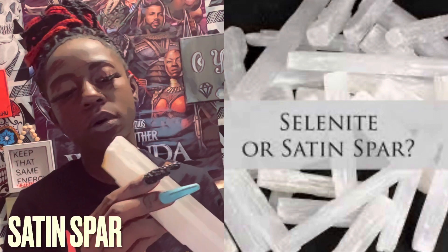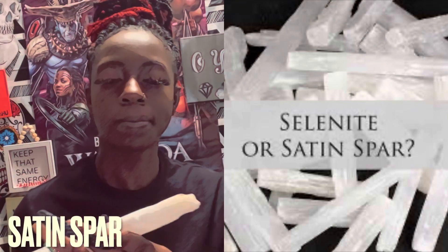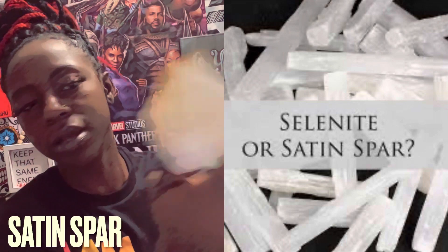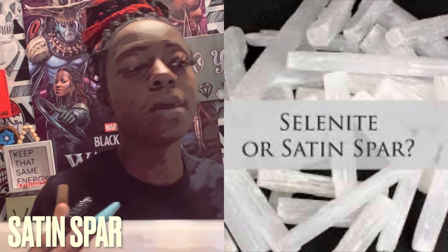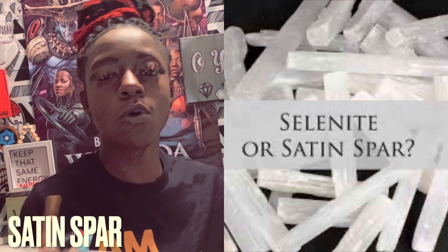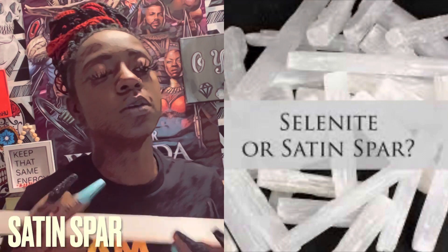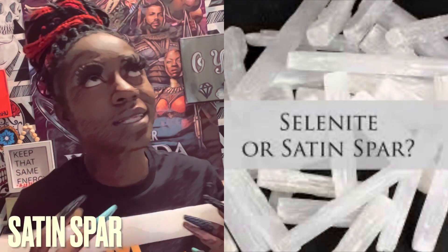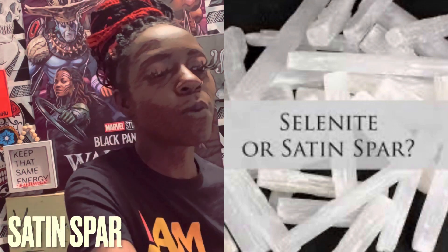The colors you can find this in are white and orange — you can kind of see a little bit of that, but the orange will run all the way through the whole piece. The main locations where this is found are the United States, the United Kingdom, and Morocco.